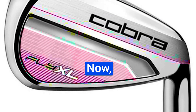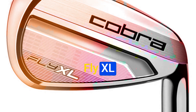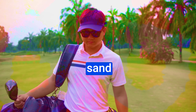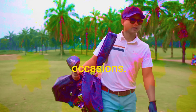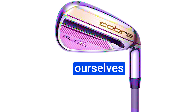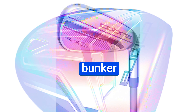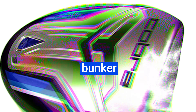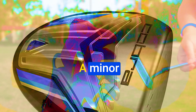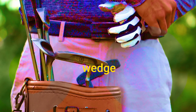As we continue our round, one thing becomes clear: the Cobra Fly XL set is missing a crucial club — the sand wedge. Having this club would have saved us precious strokes on numerous occasions. We find ourselves in another tricky spot: a fairway bunker with water on the left and a bunker to the right. We select a seven iron to keep us clear of the right bunker. A minor miscalculation leads to a bunker shot, highlighting the absence of a sand wedge in our set.